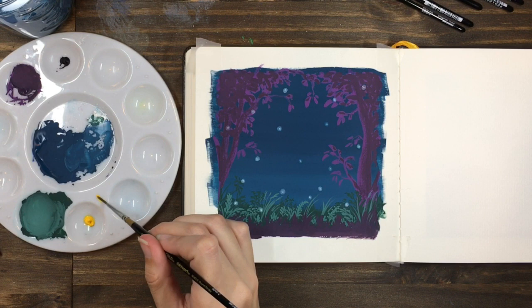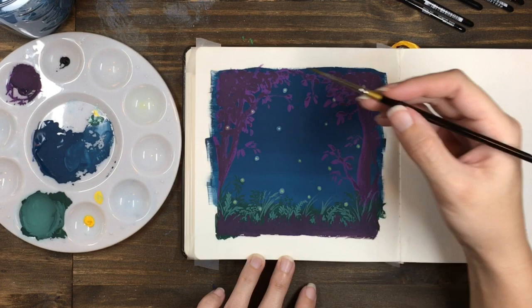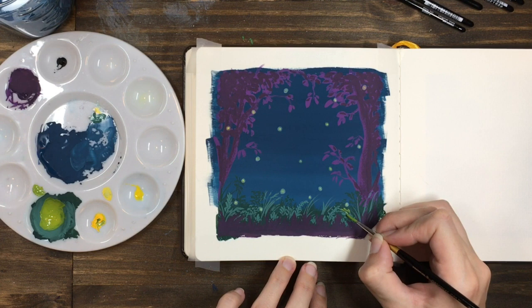Once you've smudged all your white dots, you can add a spot of bright yellow to the center. Do the same thing we did with the white — use a nearly dry brush with a tiny bit of paint to smudge that dot out into the glow around it. This should stay on top of the white and stop it from mixing with the blue underneath.